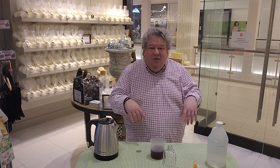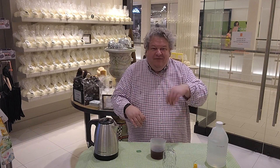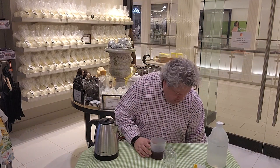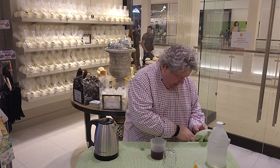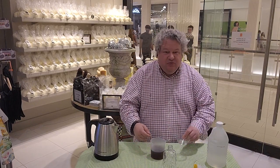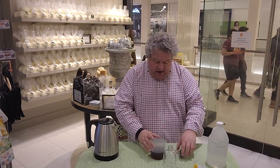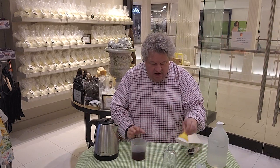We're going to let it steep two or three minutes and then I'll come back to you. Okay, we're back. This has steeped a few minutes and it's really dark. I'm going to show it to you — we need to get the teabag out. We're going to pull out the teabag — there we go.